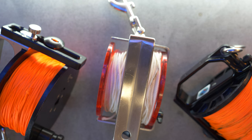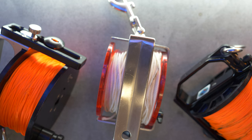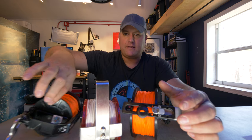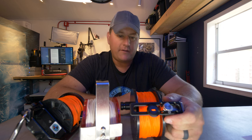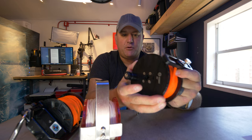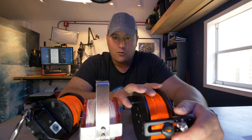I have three reels here to show you — different designs, different lengths of line on them. Let's talk about some of the common features you should look for when buying your next reel. Number one: the spool. In this case, this red plastic part here, black plastic over here, and Delrin on this reel. The spool has one basic job: to hold the line and keep it organized. The wider the circumference of the spool and the deeper the depth to the center core will dictate how much line the spool can actually hold.